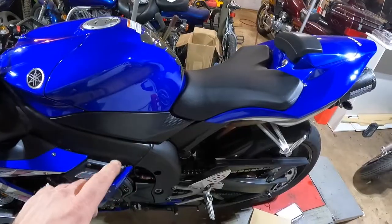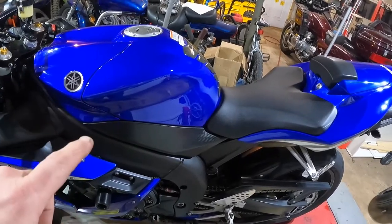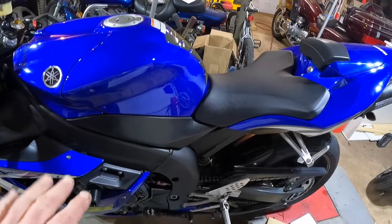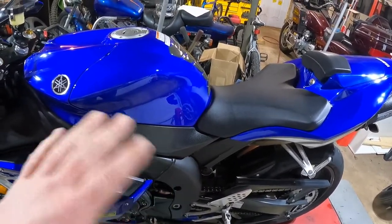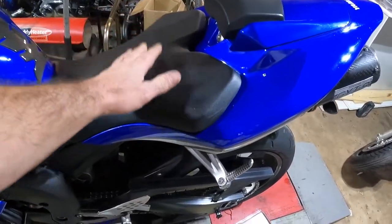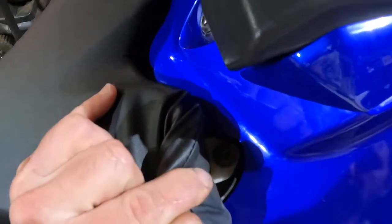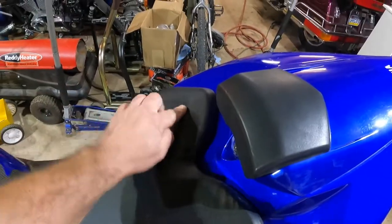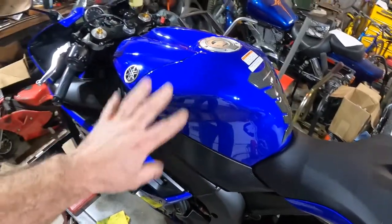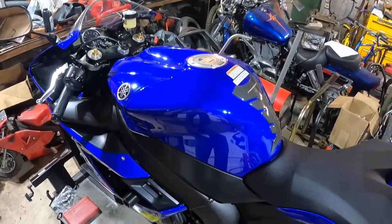I did a quick Google search and there are two ways to replace the starter. I'm going with what they say is the easier way — you have to remove more stuff, but it's quicker and easier. We're starting by removing the seat, just bolts here under the seat, one there and one on the other side. Then we have to remove the side panels, remove the gas tank, and then talk about what else needs to come off once the gas tank is off.